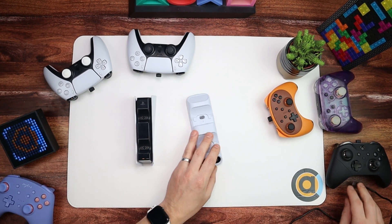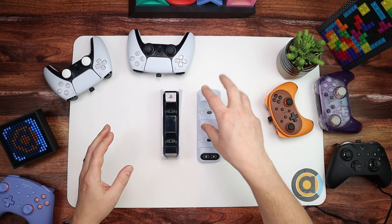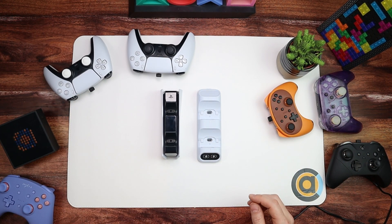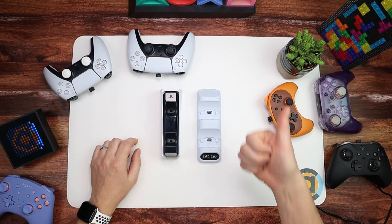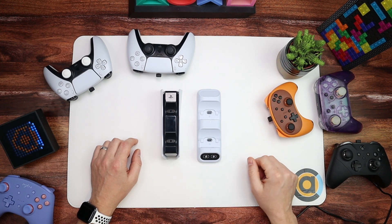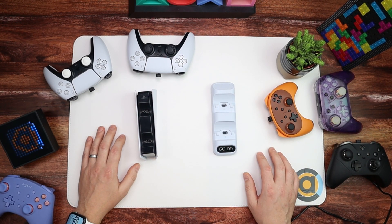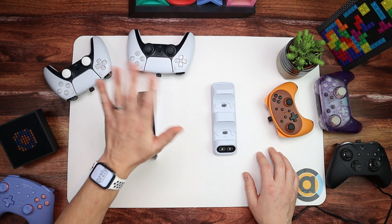So that was my brief unboxing and comparison. If you've got any questions, do let me know - and if you've got a controller you want me to try on it, let me know and I'll see if it fits. If you enjoyed this, a thumbs up would help a lot and do subscribe if you're new - it helps the channel massively. That was my look at the official DualSense charging station and the Orzly Duo charging station. I hope you found it interesting - until the next video, bye bye.